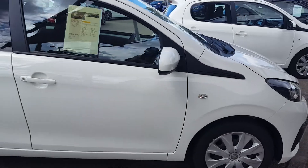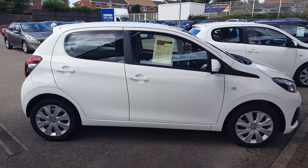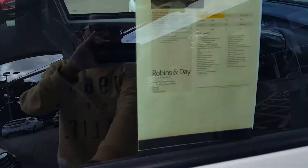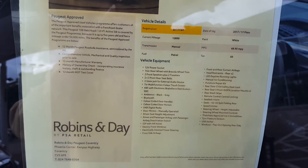Indicators on the front fenders. Let's take a look at the side profile - it has a cute side profile with a white exterior. Let's take a look at the specification - you can pause and read.